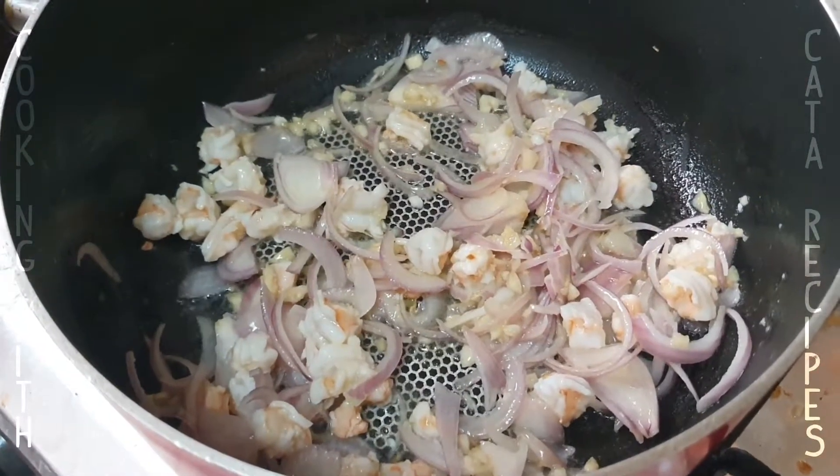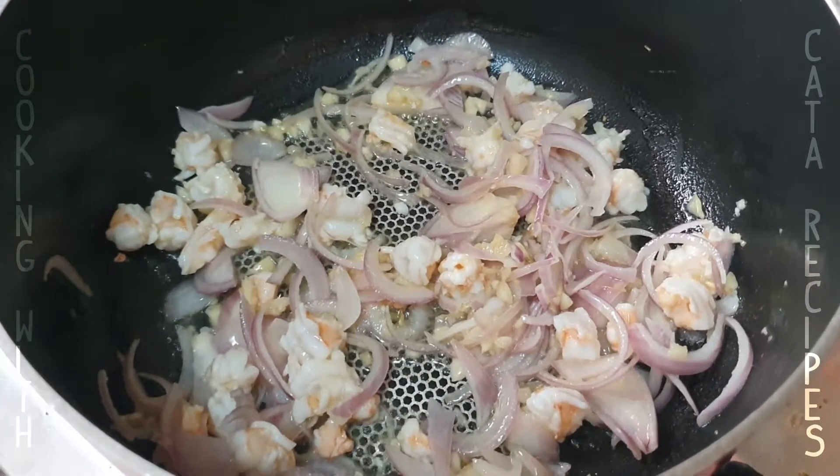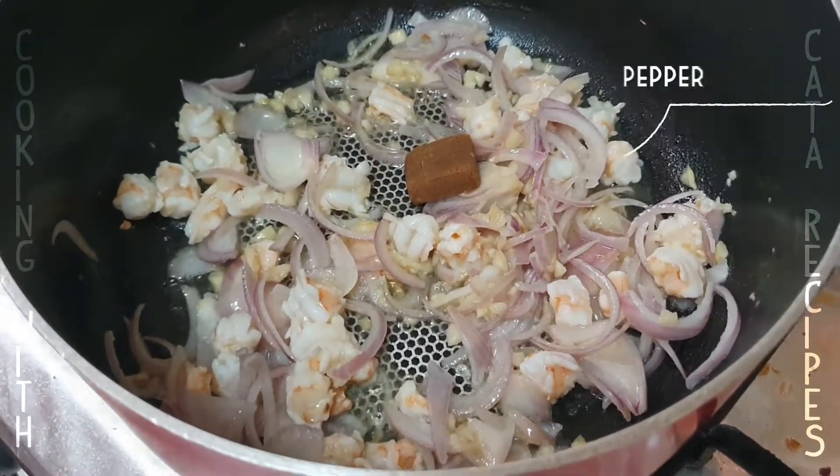And then we add the nuts. Some nut milk in the kitchen, and a couple of peppers.